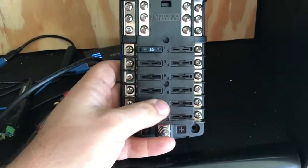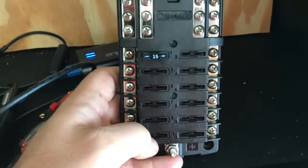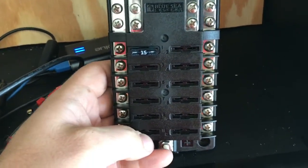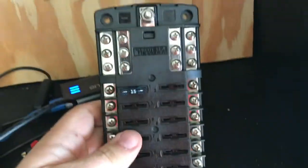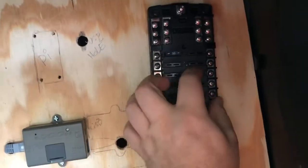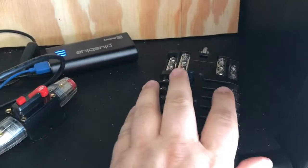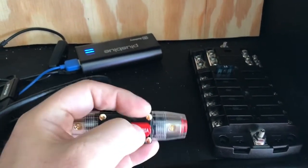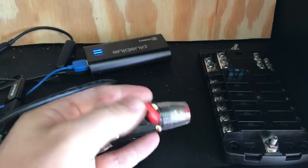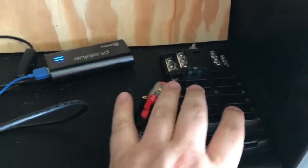I was thinking about hooking up this DC sub panel — I can wire all kinds of things on here and change the fuses. I think they go up to 30 amps for the fuses but I can bring them down fairly low as well. At most I think it can handle 125 amps, so I got this 100 amp circuit breaker.